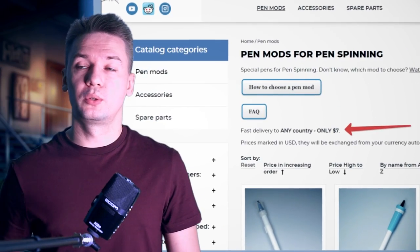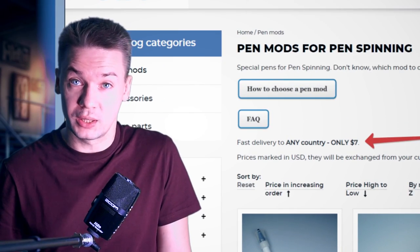Of course you can get it on penstock.net with delivery to any country. Please stop asking me if I can ship pen mods to your country — because I can. If you watch this video, you have a post office in your country, city, town, village, or island. If there is internet and you can watch this video, there is no problem to get a pen mod from me. Let me know in the comments section below how many busts you can do. May the style be with you — bye!